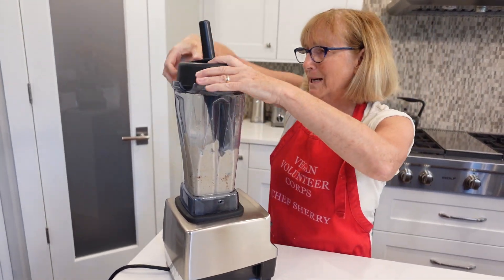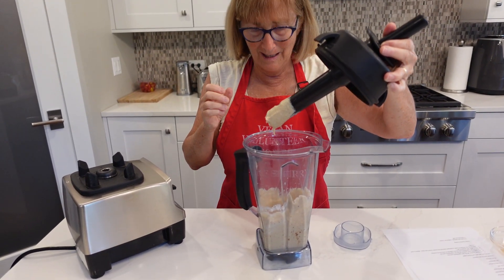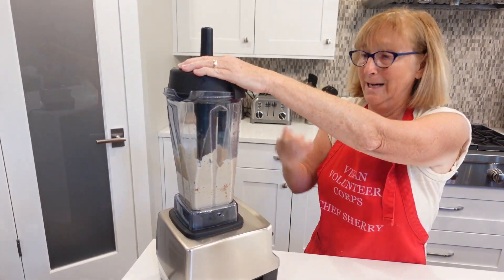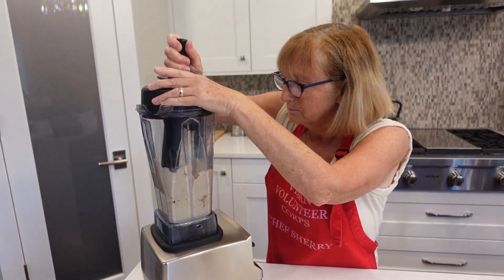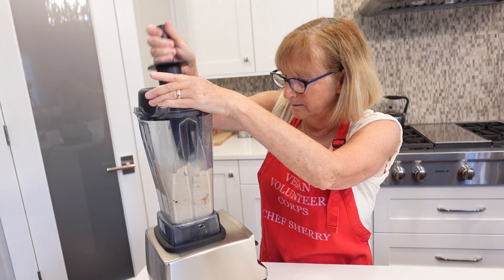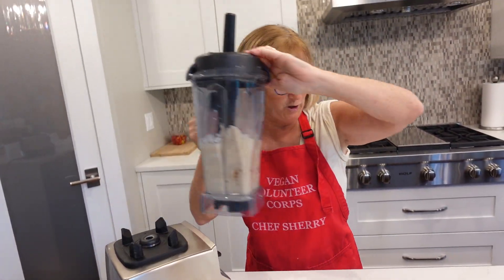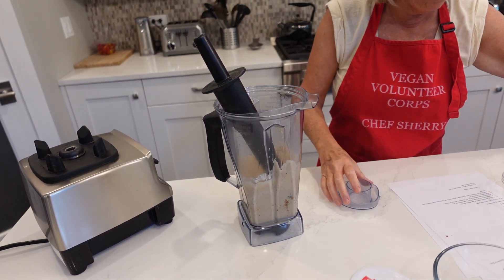I can't quite tell if it's all mixed — let me take a quick peek. Oh, that's really good! That's going to taste good. I'm going to do just one more round of this to try and incorporate it a little bit more. It's very good. I think that'll work. Let me show you what it looks like — we'll put it in a bowl. I can't tell you how nice it tastes. It's so sweet.